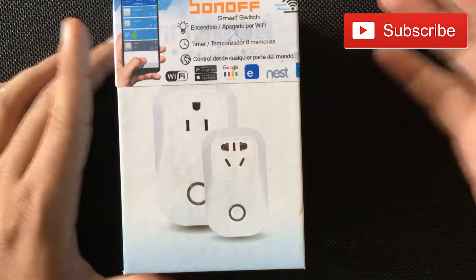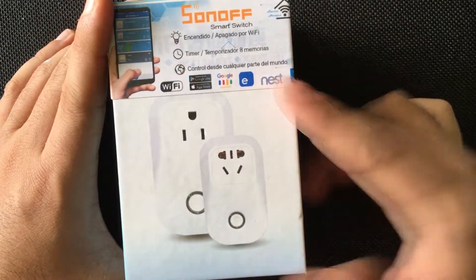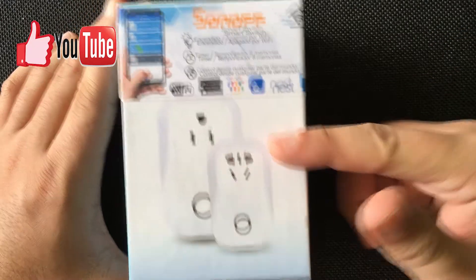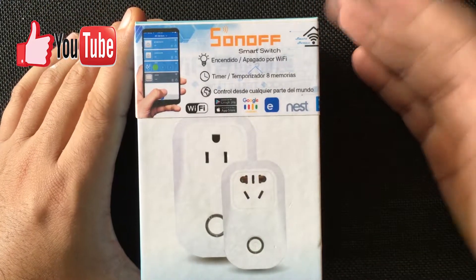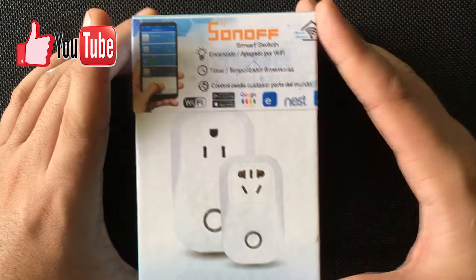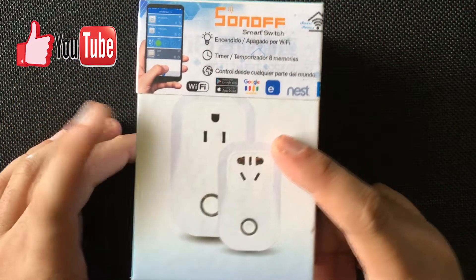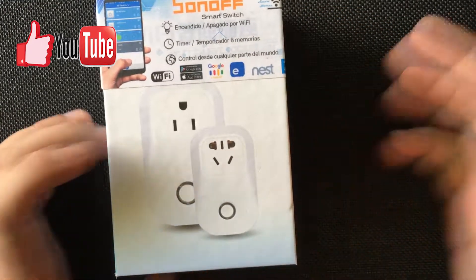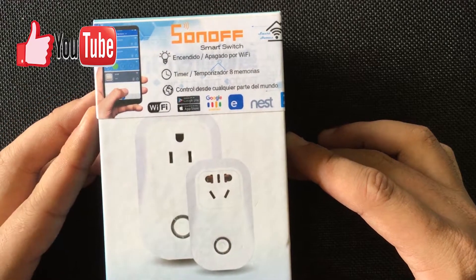It's basically a smart plug, which you've seen in other companies. The cool thing about this one is that it's really cheap and it works really well. Another experience that I've had with automating my home — this is one of the best options I've seen in a while. Sonoff is a Chinese company that does IoT device appliances and they work really well.